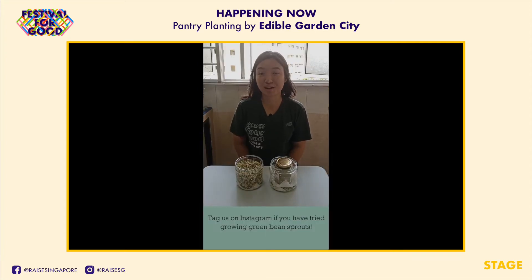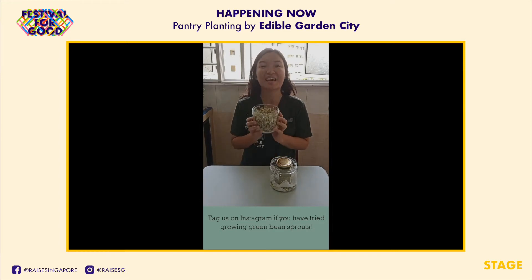Thank you for watching the video. If you have tried growing your own green bean sprouts, let us know how it went for you. Meanwhile, stay safe and happy growing.